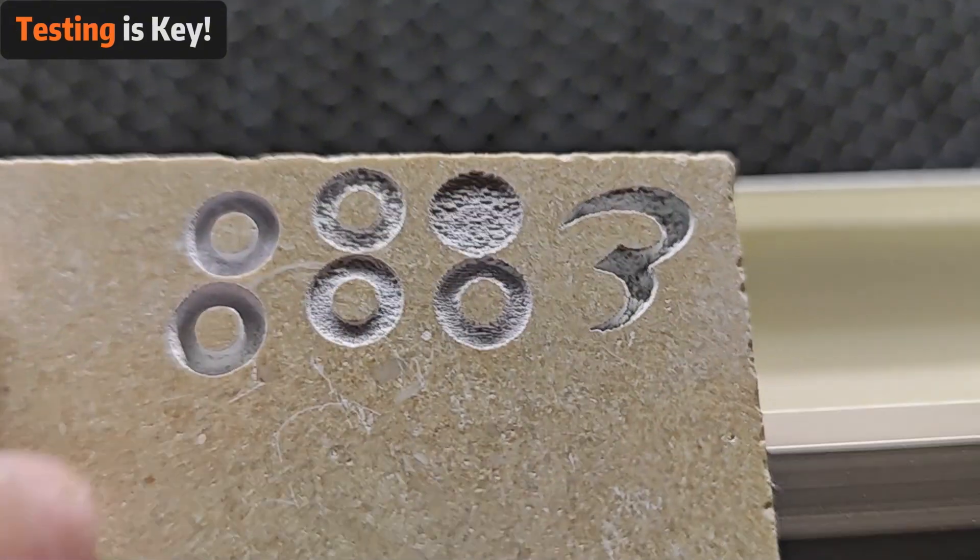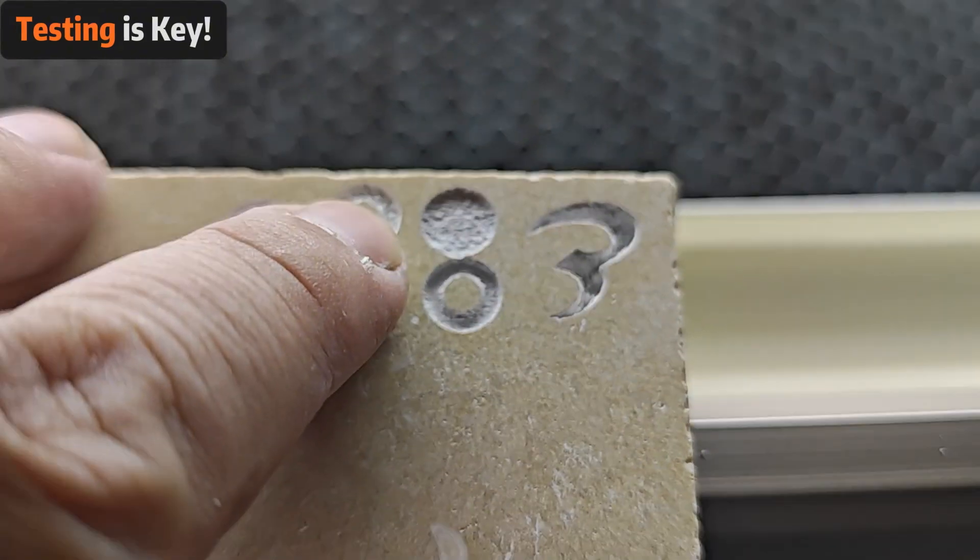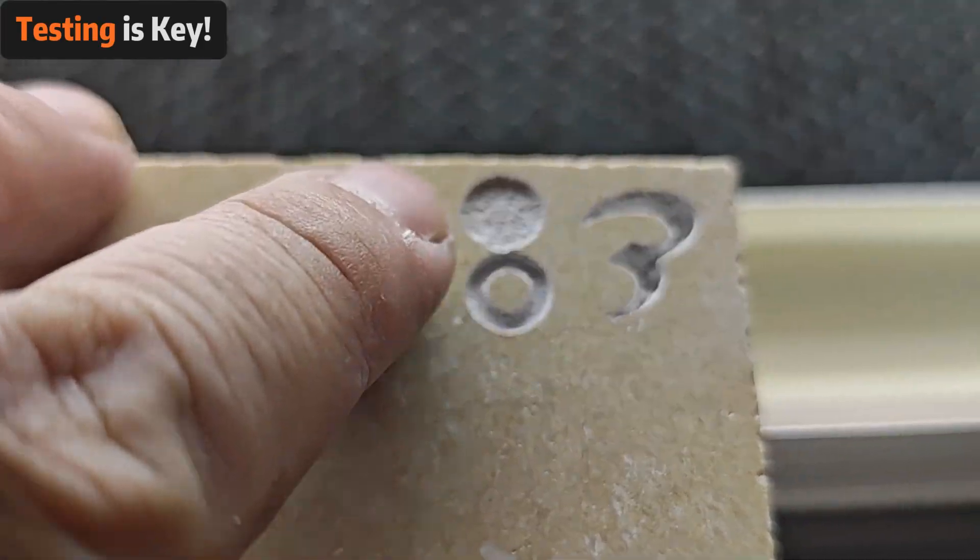Always remember to test on a scrap piece of marble first. Every material behaves differently, so it's essential to fine-tune your settings before diving into your main project.